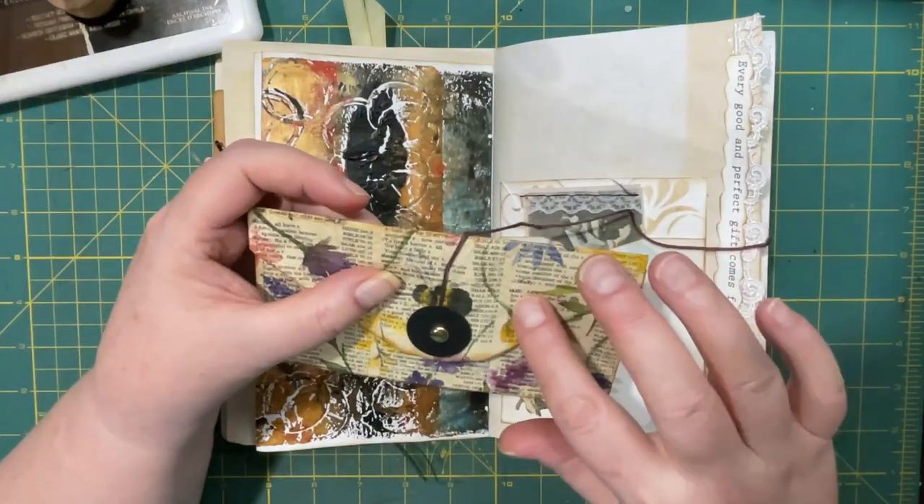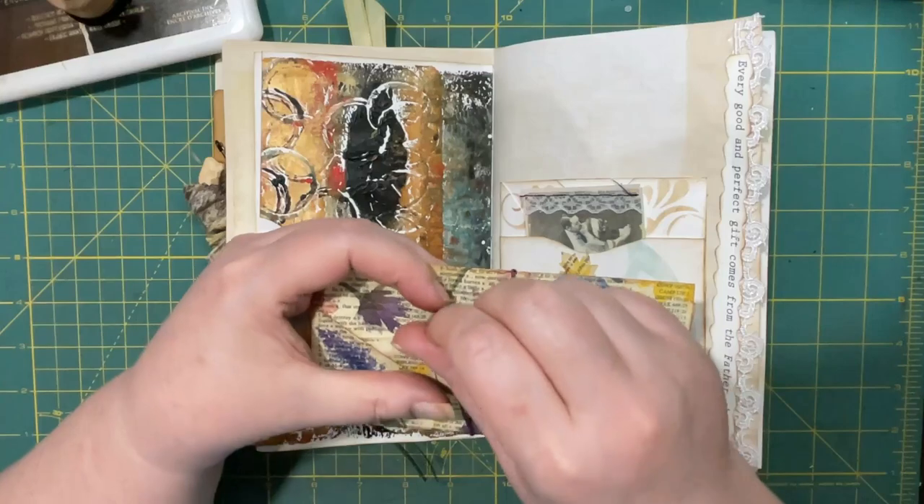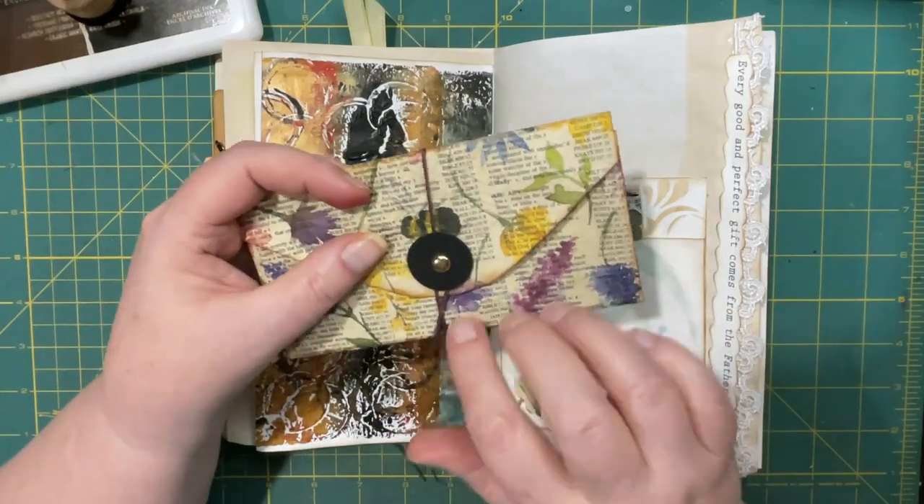This is just a napkin on top of book page, and then a brad.